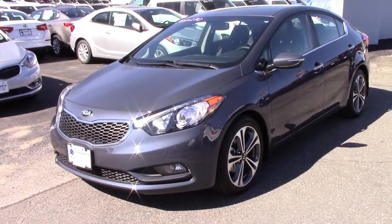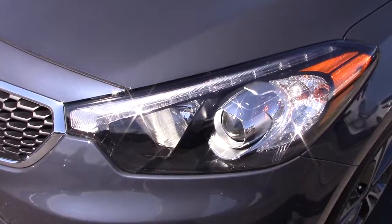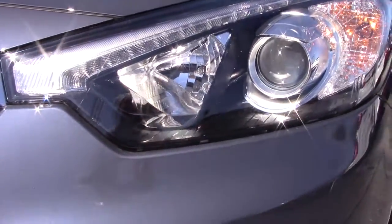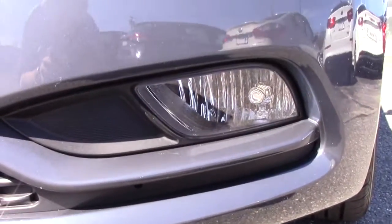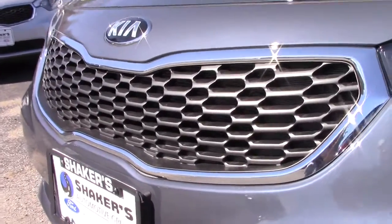The Forte EX is available in six colors, and this one is called Steel Blue. The headlights are projector low beams and halogen high beams, with LED daytime running lights and halogen fog lights down below. You have the signature Kia Tiger Nose grille.